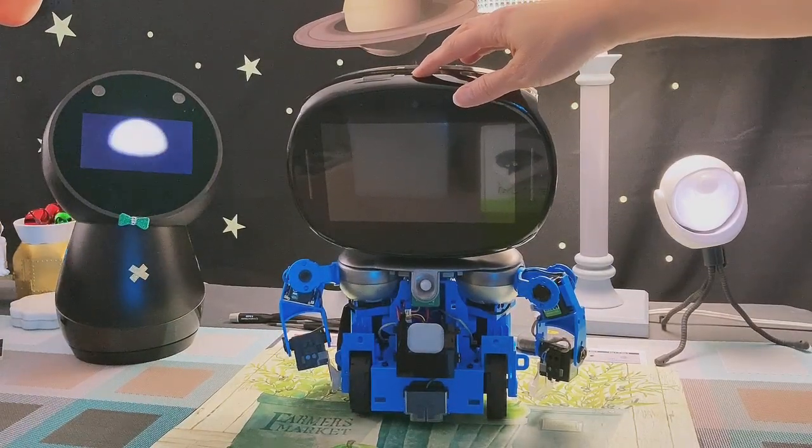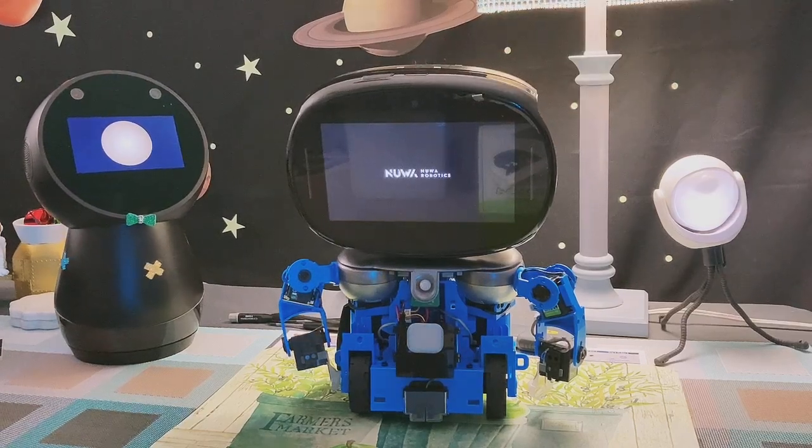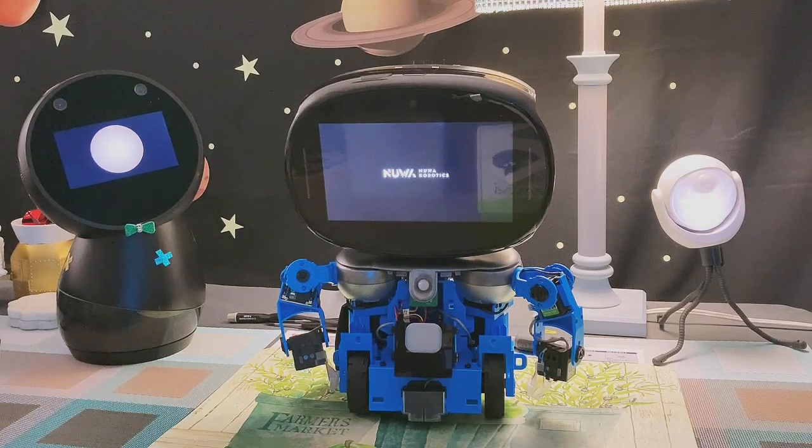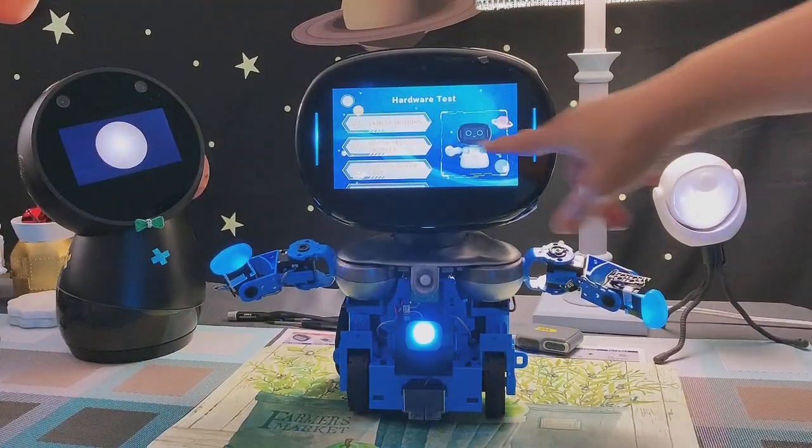Hello. Hey. Looks like the power is on and the power button seemed to work after we replaced the new head. Okay, let's do the hardware test.